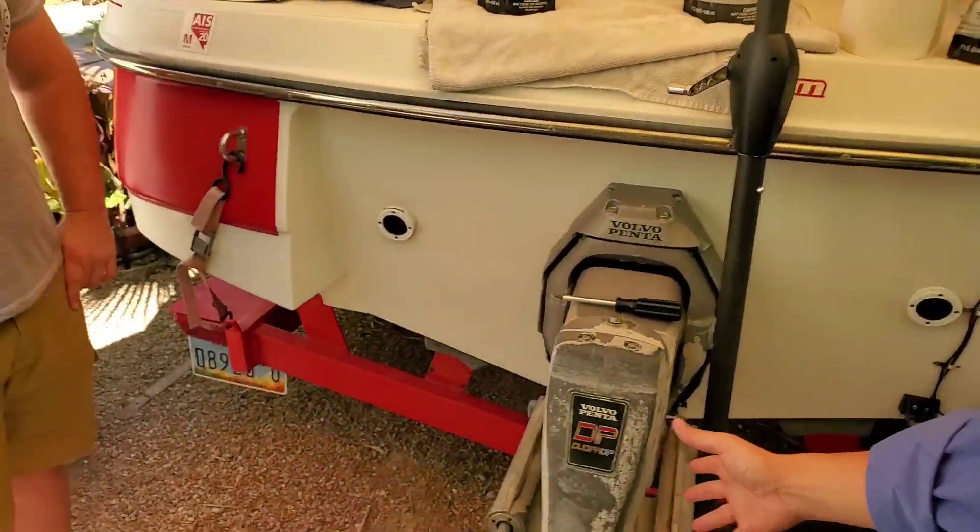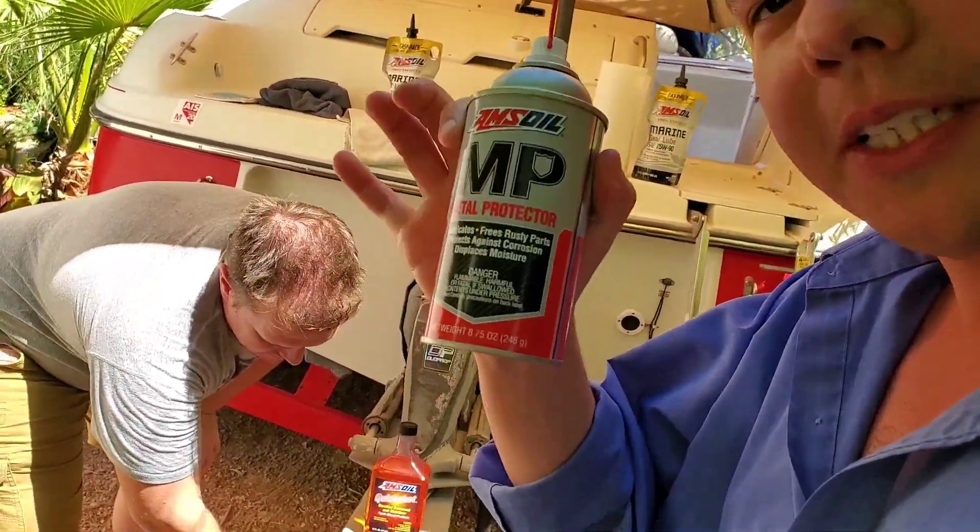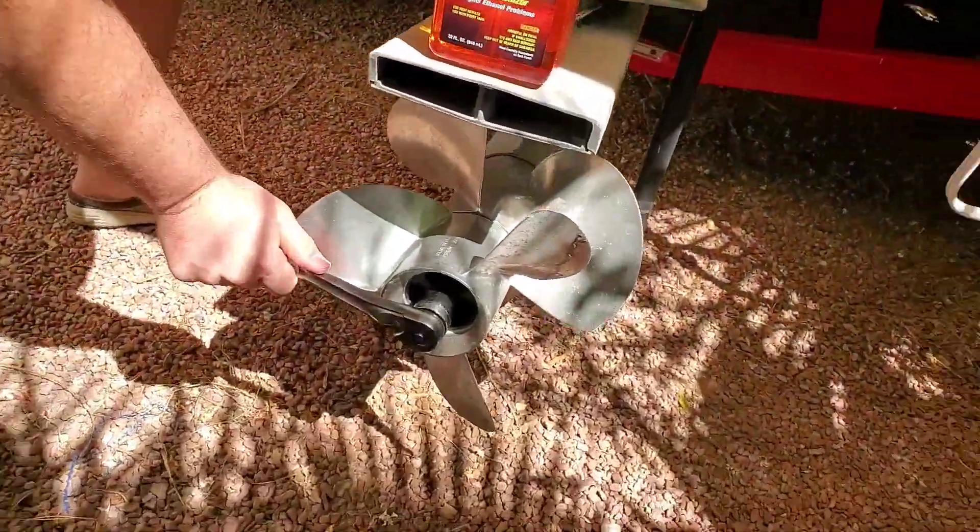If you're new to the channel, definitely subscribe so you can come back and watch all this important information for your boat later. I already sprayed the prop nut with the MP metal protector, so Alex should be able to crack it loose. Let's give it a shot.